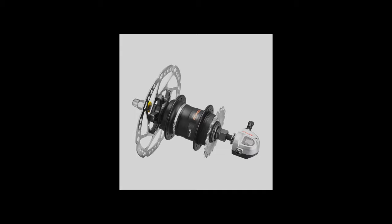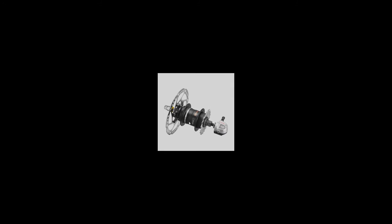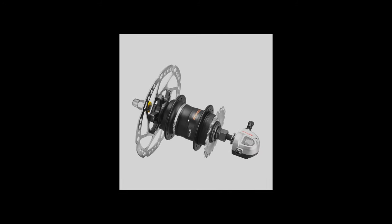Another reason I love this hub is the simplicity of three gears. With a high-powered motor, you're accelerating so quickly you don't really have time to shift through many gears. Three gears is perfect: gear one to start, gear two as an intermediate, and gear three for top speed. One, two, three — done.